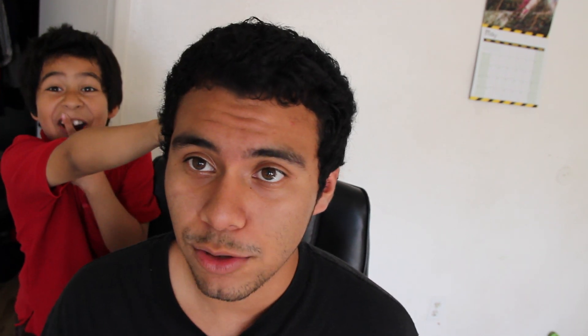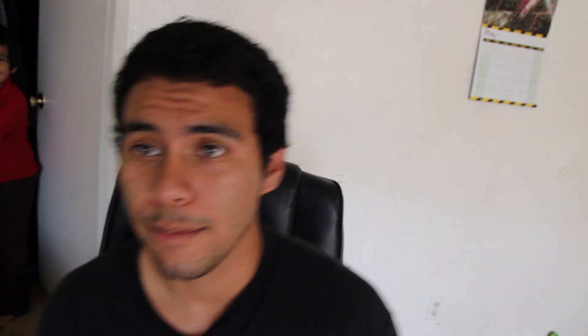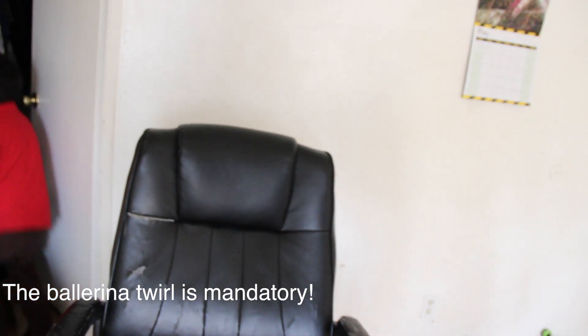Once you've generated enough force clapping your hands together, I'm going to need you guys to start chanting an incantation — that would be step number three. The incantation goes like this: mama say mama sa mamakusa. Do that about 300 times and your body should begin to suddenly start vibrating.